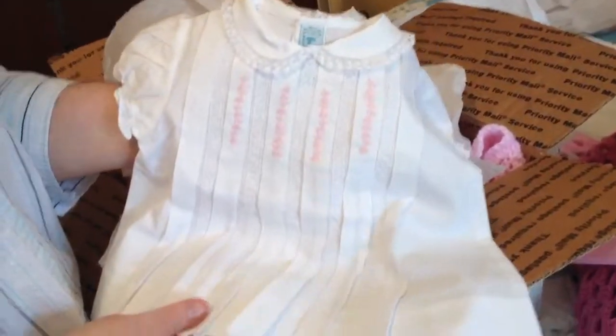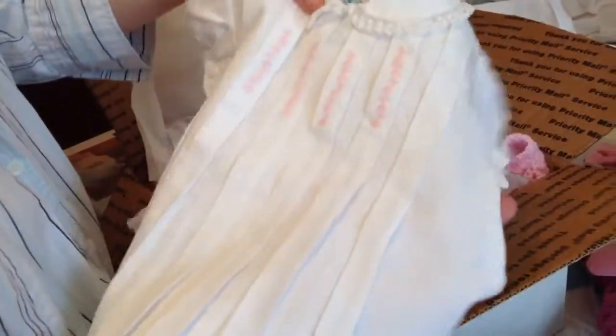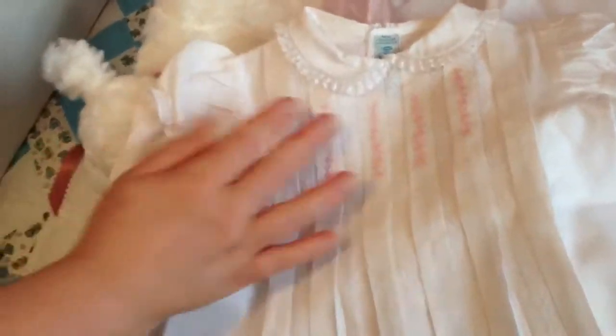I saw her so much on Facebook in this little vintage outfit because this was my portrait baby. This is the dress that I actually wore in the photograph — not the exact dress, but it's so much like it. It looks vintage, and Debbie sent it all the way to Guam for this dress.